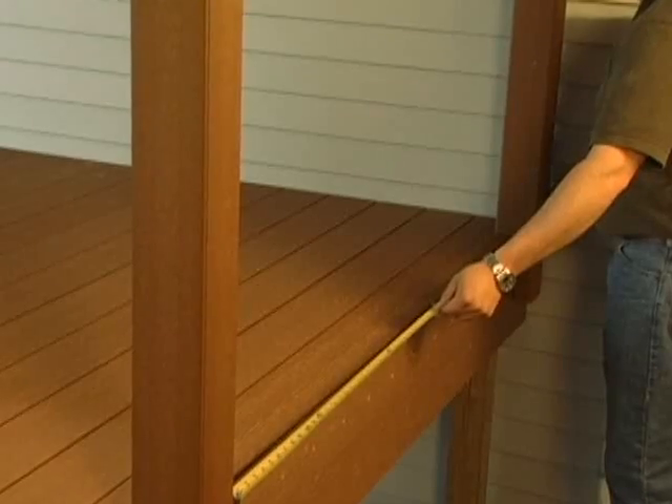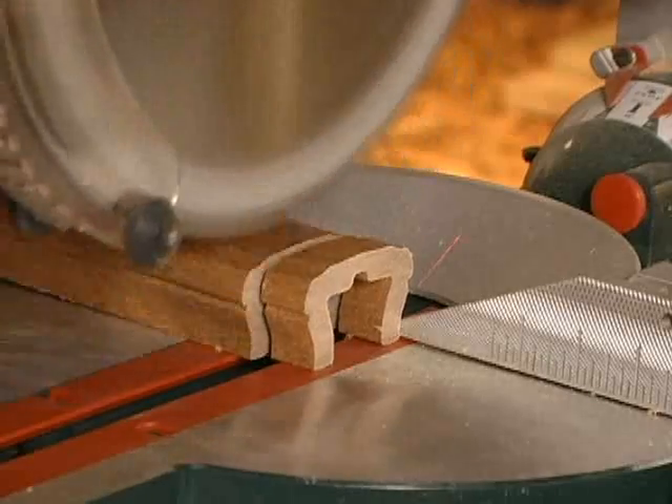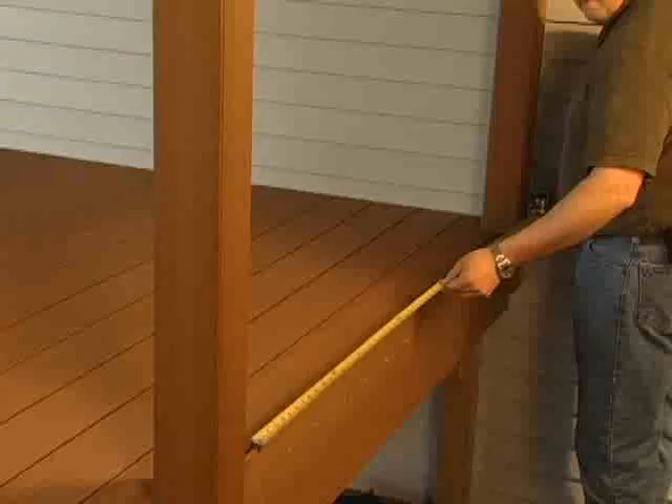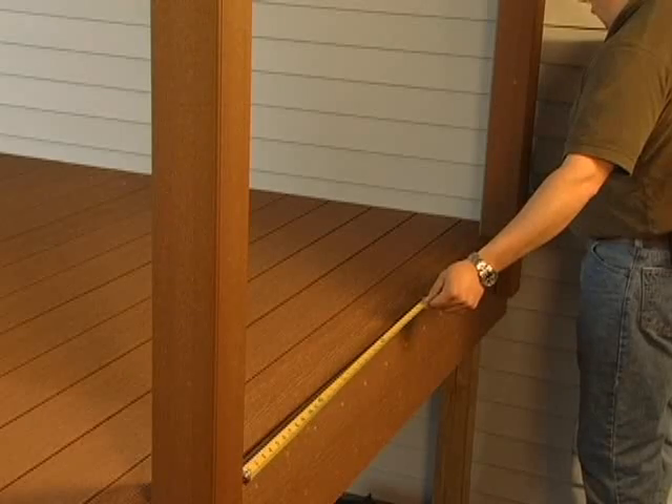Measure the distance between the post sleeves so we can cut the handrail to the correct length. Cut the rail with a miter saw and cut the metal insert with a hacksaw. Measure between each post before you cut each rail section because post distances may vary slightly.